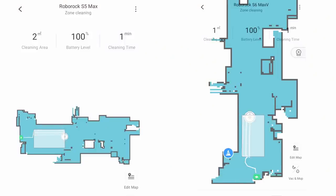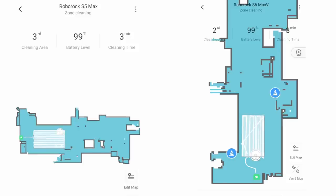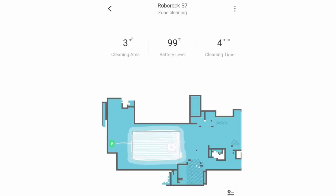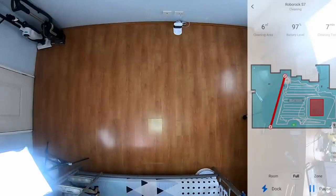The S5 Max and S6 Max-V have similar mopping patterns, though there may be variations depending on the design of your home. The S7 is slightly different as it makes a criss-cross pattern, which was also the case when vacuuming. I asked Roborock if they will implement this on older models, and the answer was yes, except for phased-out models like the S4. However, there's no target date yet for when this rollout will occur.